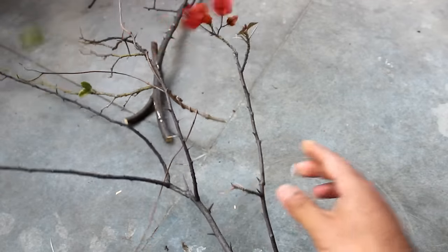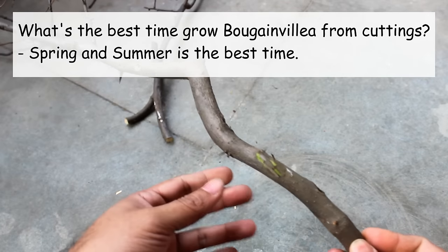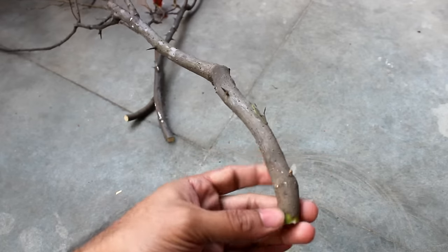One important note — what's the best time to grow from cuttings? Spring and summer is the best time to grow bougainvillea from cuttings. But I did everything in February so that I can show you the result soon.